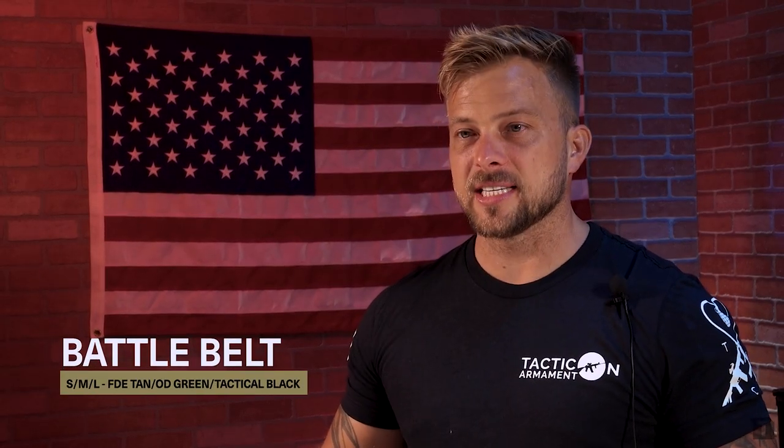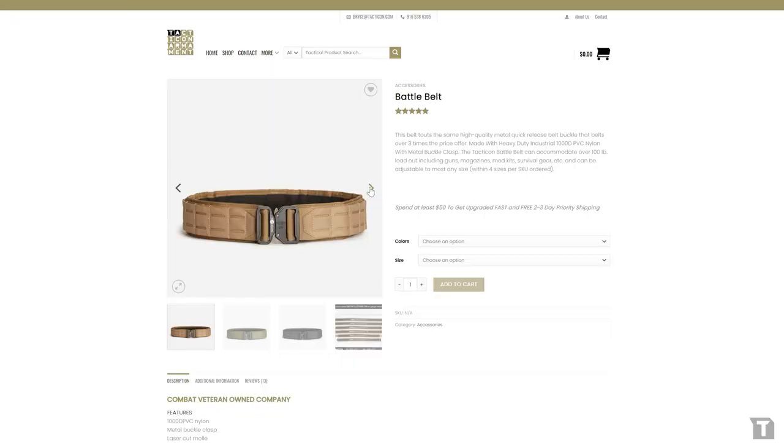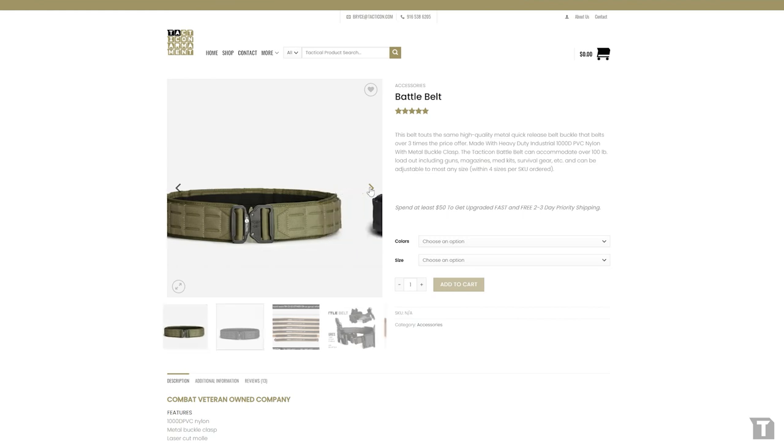Jake here again, Tacticon Armament. Today we're going to be going over the Tacticon Battle Belt. We have three different sizes on this Battle Belt — a small, a medium, and a large — and three different colors: FDE tan, olive drab, and tactical black.